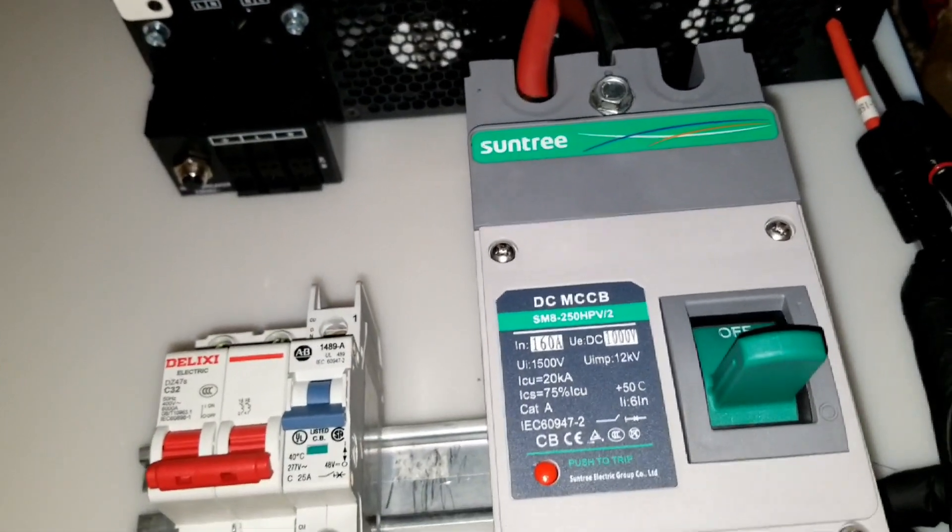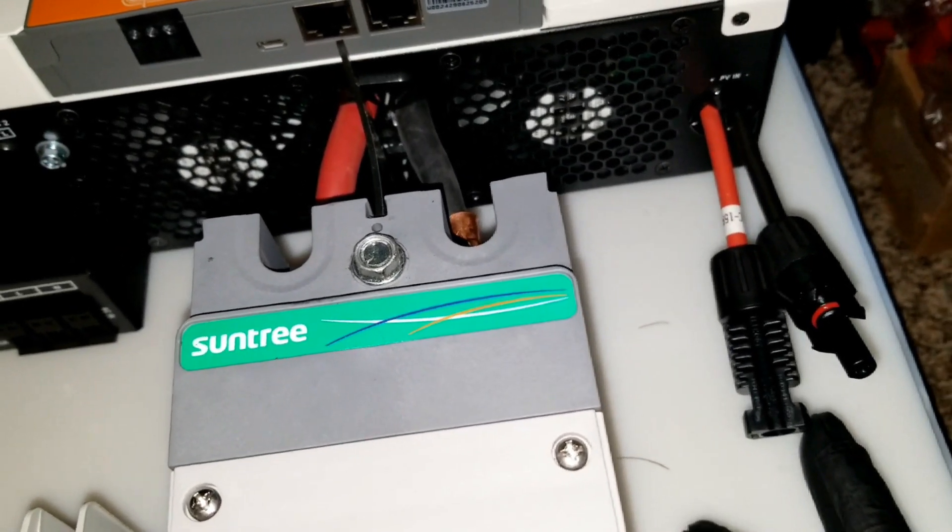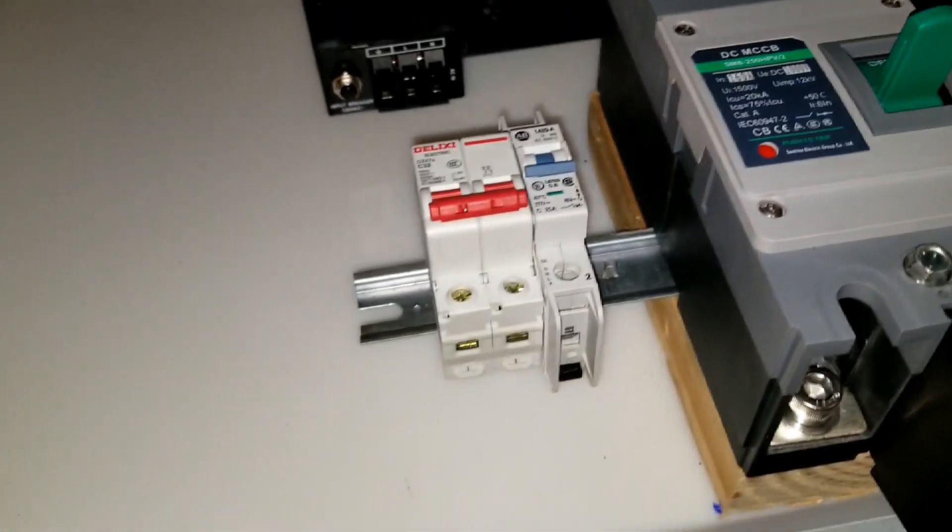I made some MC4 connectors here. I don't know if I put them right — I may have gotten them reversed. Let's check the box and see what it is.